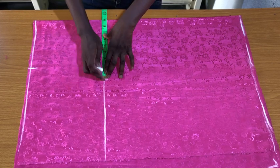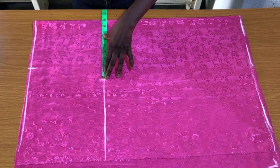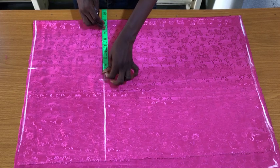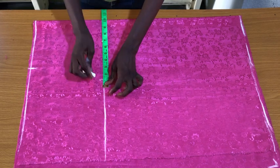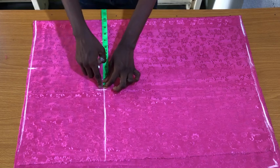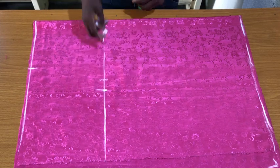The next step is to mark the hip circumference divided by four on the hip line. For a non-stretchy fabric, I'd advise adding an extra one inch to the side of the hip line. For stretchy fabric, do not add seam allowance to the hip line, because the more fitted the skirt is on the body, the better it shows the ruffles at the sides.